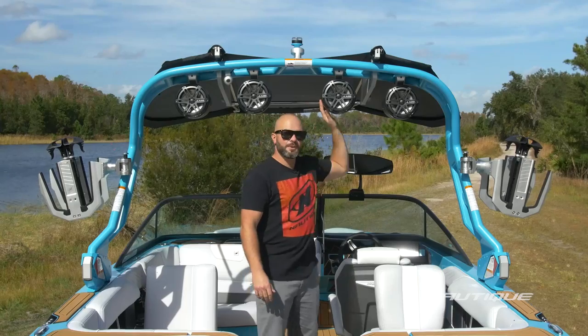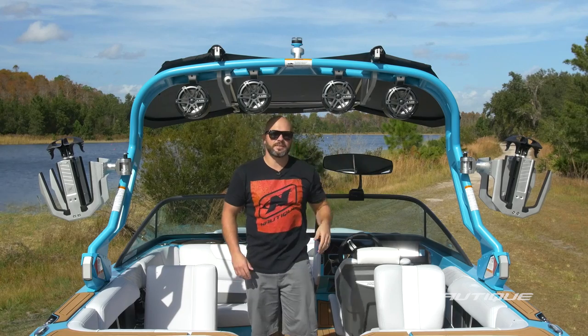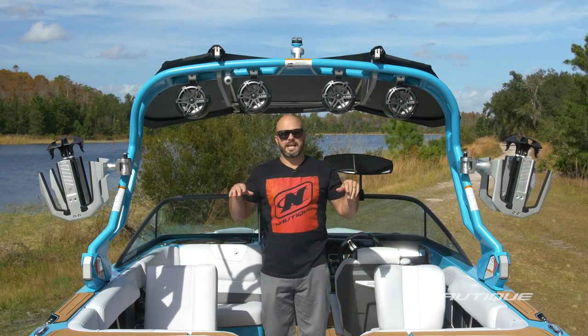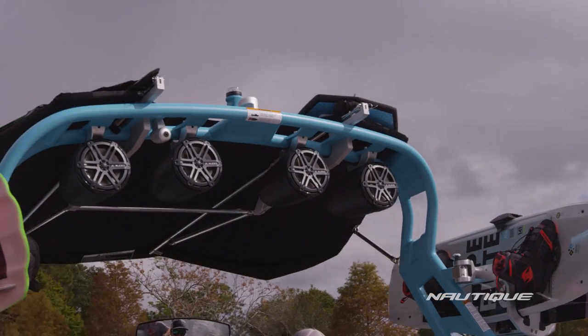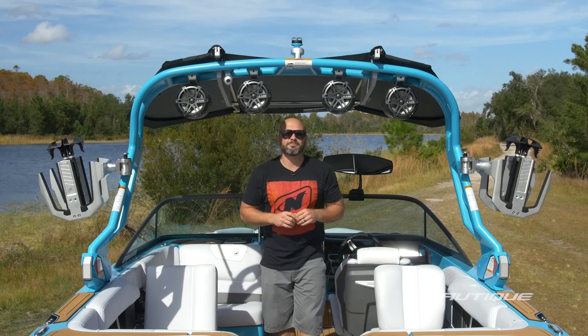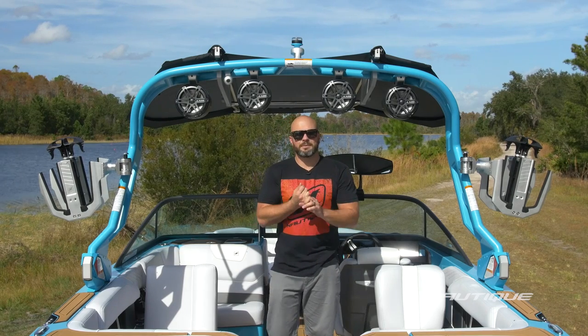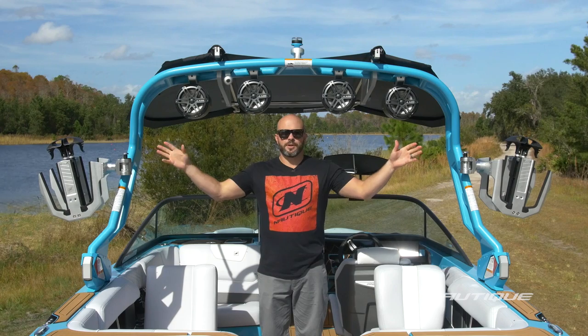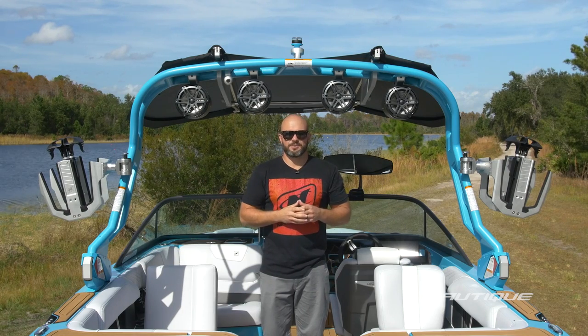As we move on up to the tower speakers, these are our 7.7 inch JL Audio speakers. These give you awesome full range sound with a lot of throw, and you can actually feel bass energy when you're back there riding. You can also opt for our 8.8 speakers — they give you that much more sound, that much further throw, a wider throw, and that much more bass energy when you're back there.